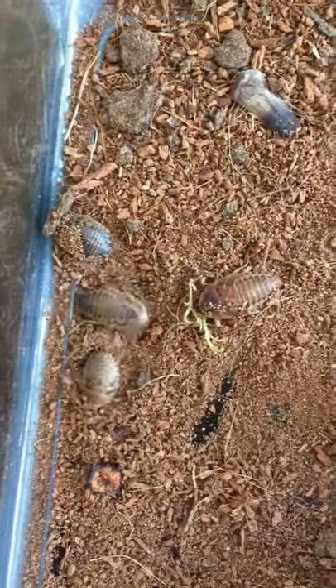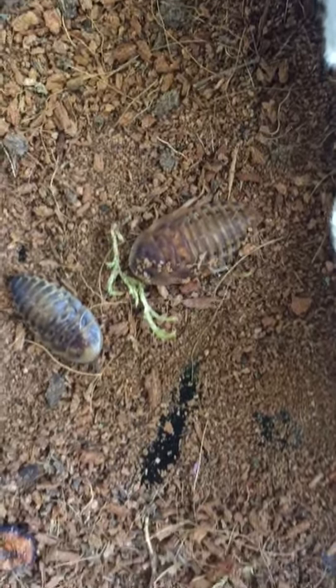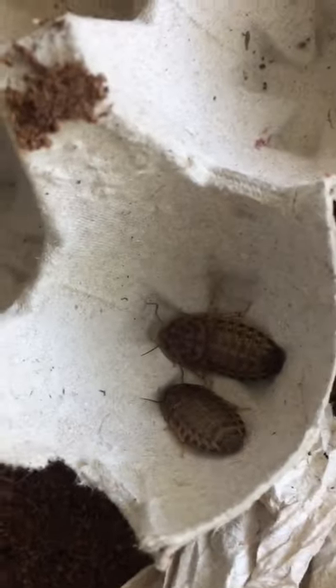Over here they like to play dead. This friend might be developing wings — do you see that it has a little bit more of a light brown shiny coating around the top part near its head compared to the other ones? I think this one might be a male.